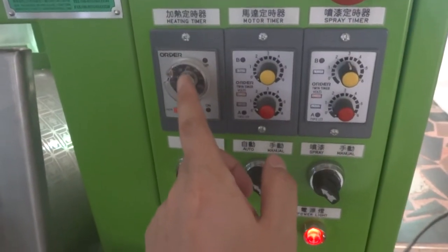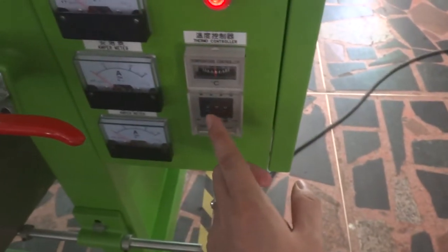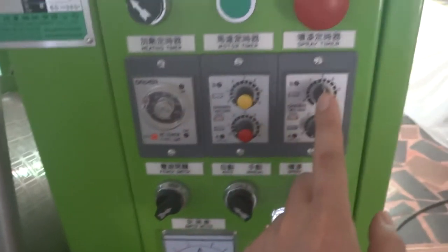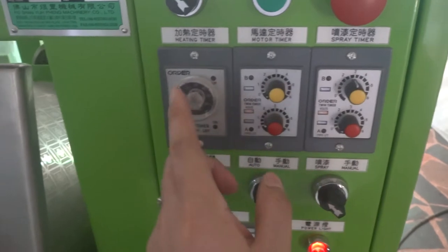Once the temperature is reached, the heater timer is running. The temperature must be reached before it starts to paint. So this is the pre-warm phase.